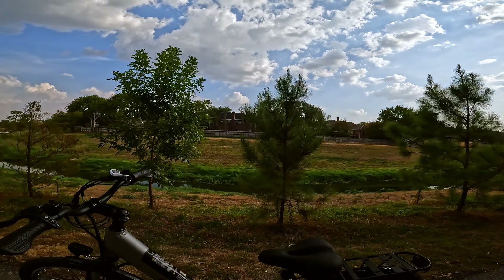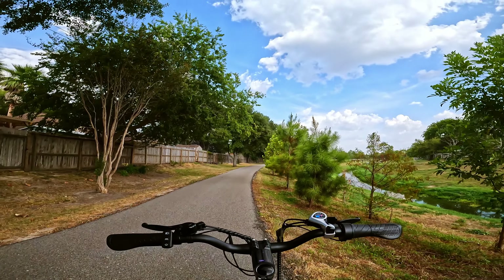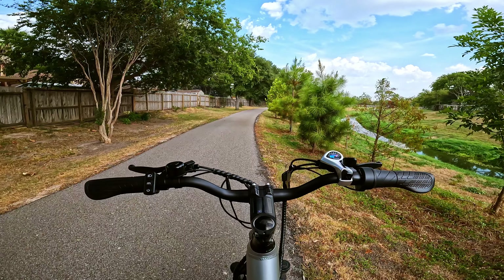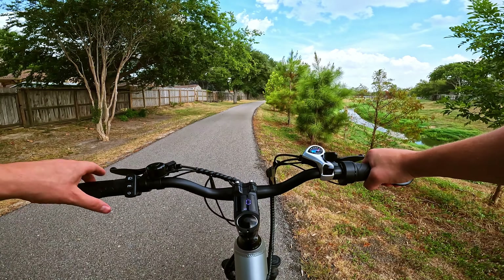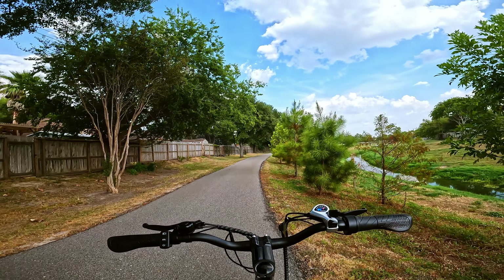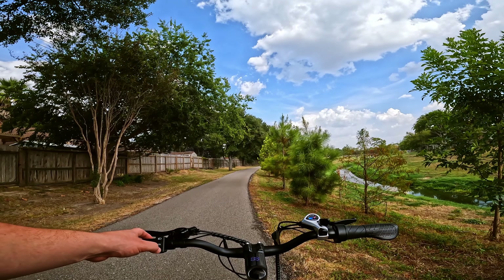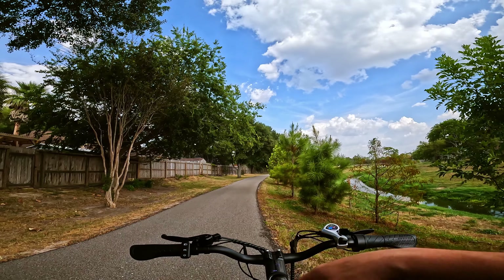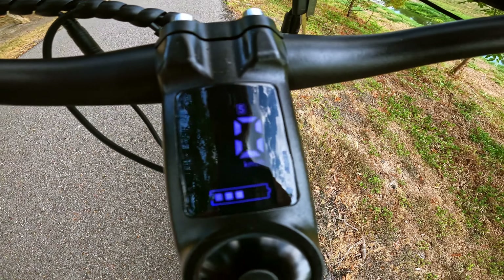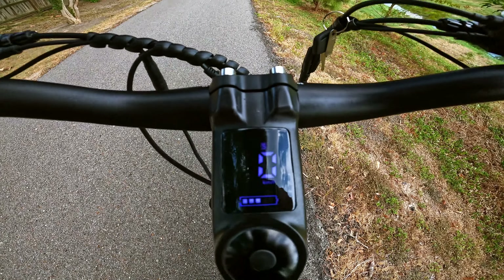It is a pretty approachable bike. It's got a nice step-through, so very easy to mount and dismount. To turn it on, we've got the power button right here. It's going to tell us a couple of things — I'm not sure if that's coming through on the GoPro or not. It's flickering a little bit, but you can kind of see most of the stuff here. We've got three different modes, a speedometer, and battery life. Not a whole lot of information, but this is a very easy-to-use, simple platform.